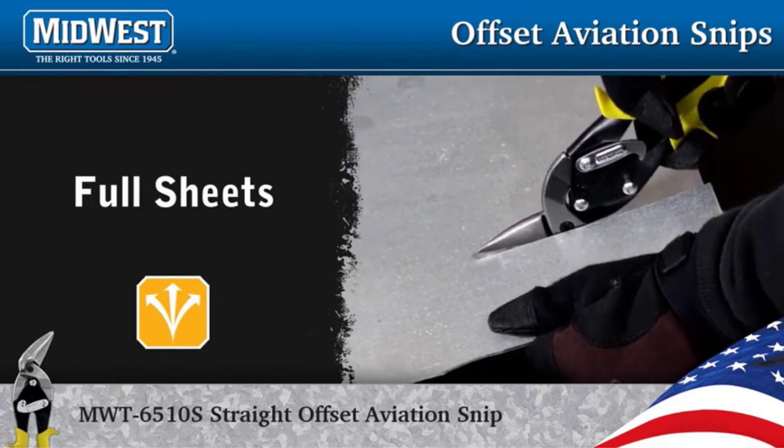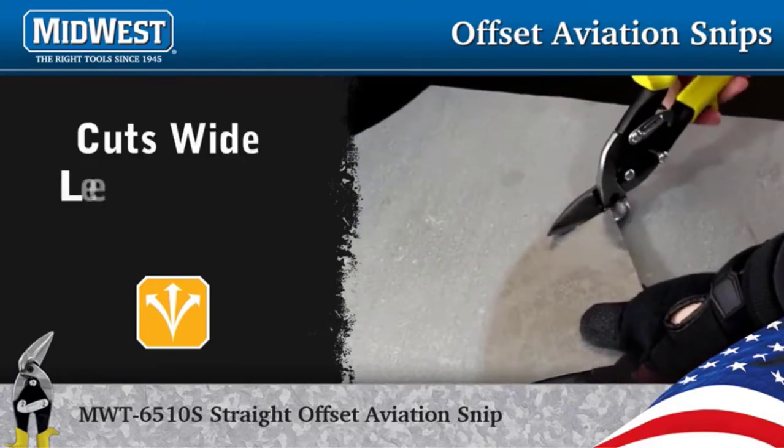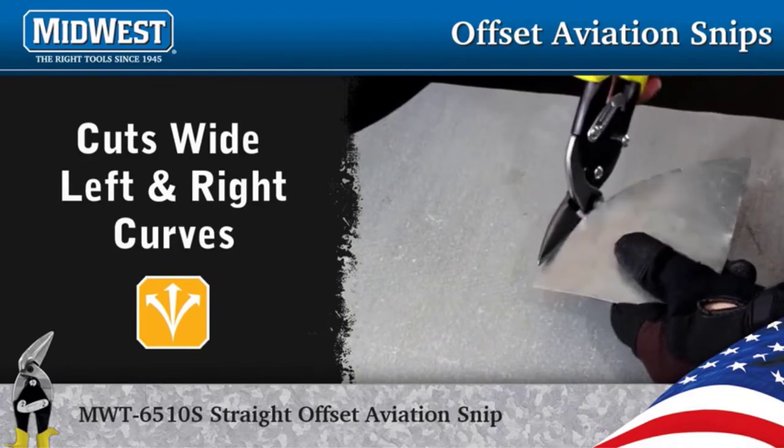Beginning with the blades, they are crafted from hot drop forged molybdenum alloy and have been heat treated to further enhance their durability. It would have been nice to see serrations to offset blade strain, but they are still plenty durable as is.